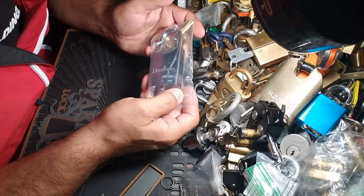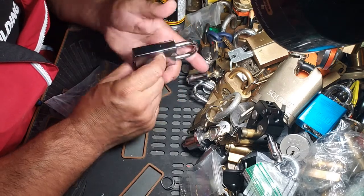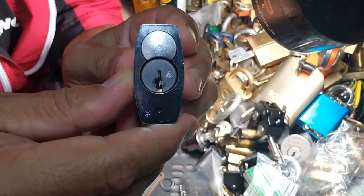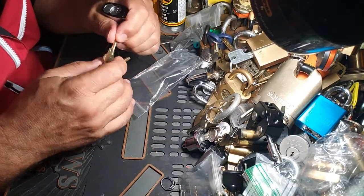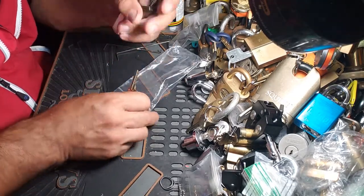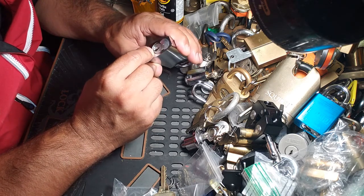Hey guys, murloc68 here, hope everybody's doing well. Got a beautiful shiny brand new Master Pro Series 742 — this thing weighs a ton. We've got the Schlage Everest core in there, it's brand new, untouched. There's a detent in the back there.